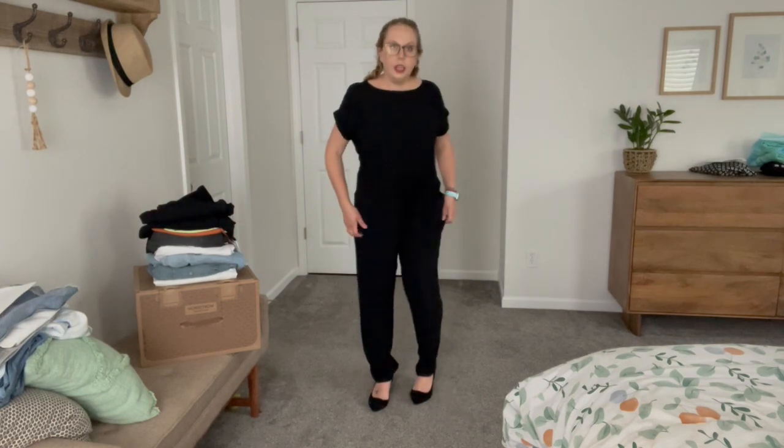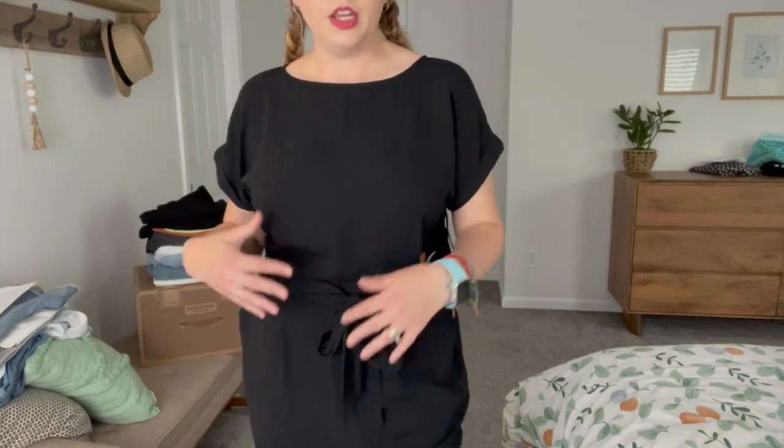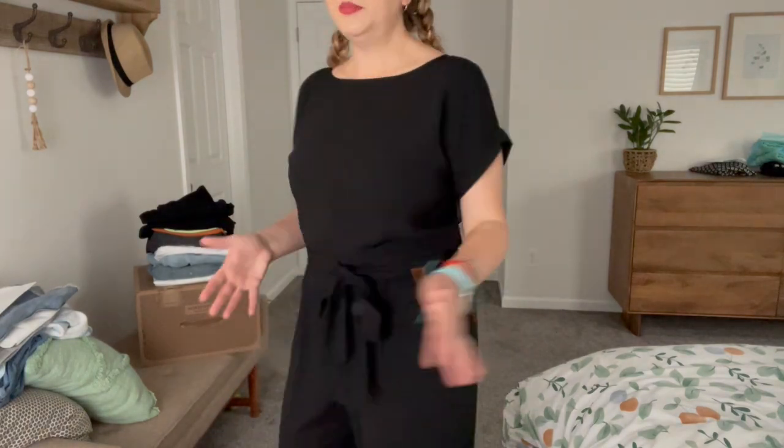Here is the jumpsuit — a very good fit. The length is perfect, you could wear it with flats or heels, and they taper just a tiny bit at the bottom. It has a little tie here, it comes in at a really good spot on my waist, and it has pockets. I think it's really flattering up here. It is polyester though, and I feel like it would be super duper hot if I wore it to a wedding in the summer. But it's very cute.